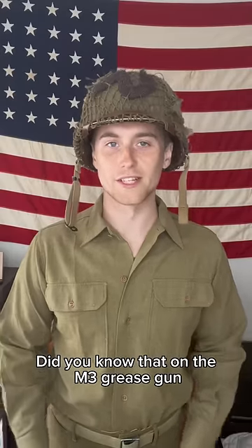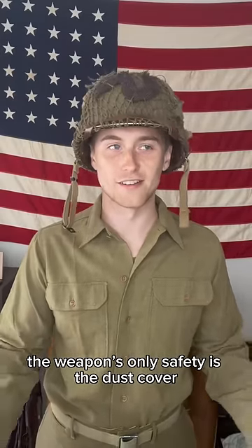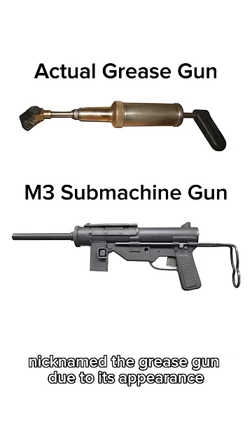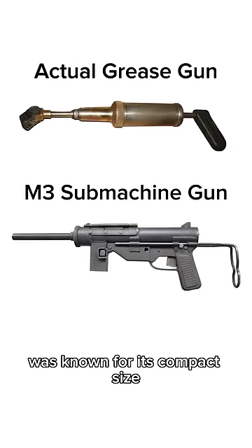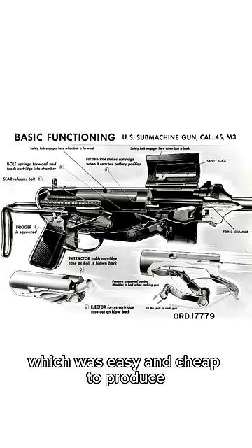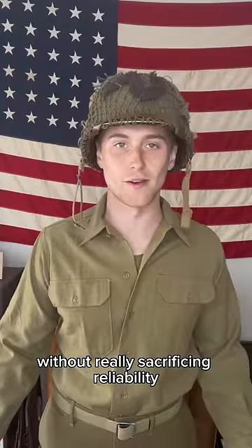Did you know that on the M3 grease gun, the weapon's only safety is the dust cover? The M3 submachine gun, nicknamed the grease gun due to its appearance, was known for its compact size, slow rate of fire, and its design which was easy and cheap to produce without really sacrificing reliability.